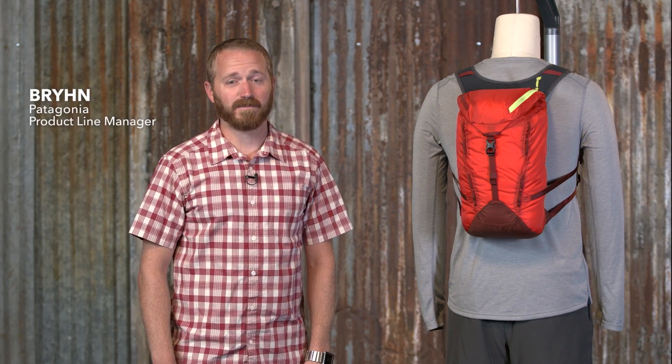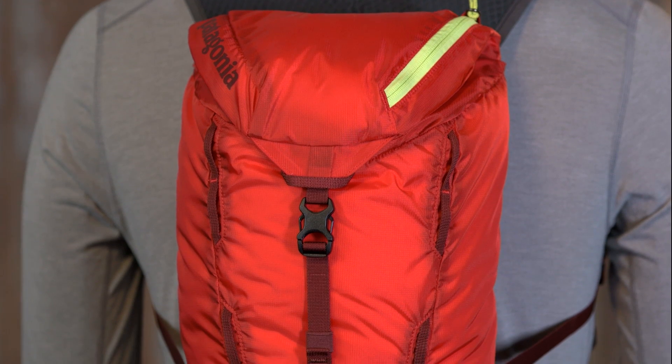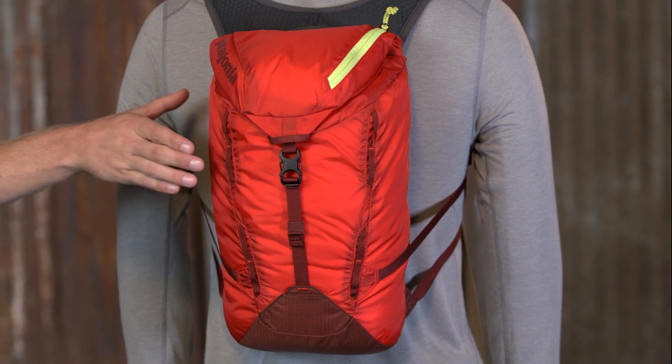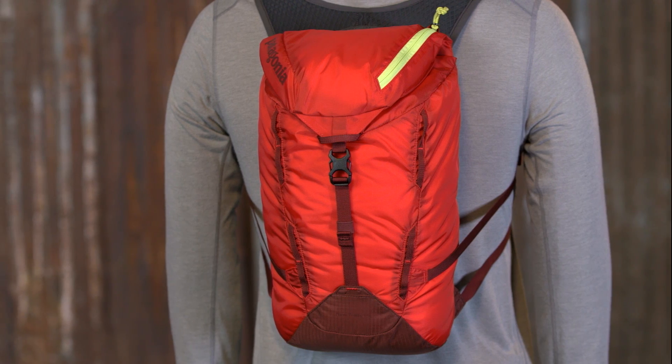This is the Nine Trails 15-liter pack, a lightweight, durable pack designed for fast-moving pursuits in the mountains. We designed this pack for long days on the trail that include running as well as hiking and light scrambling. It comfortably holds all your essentials close to your back with minimal bounce and has easy access when you're on the move.